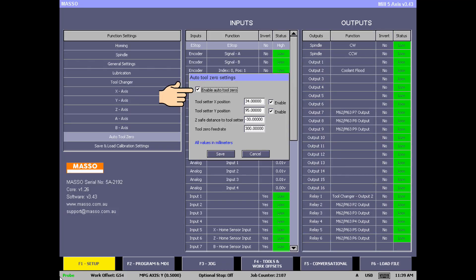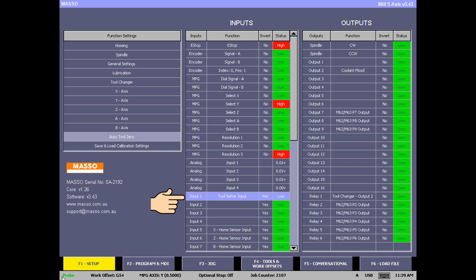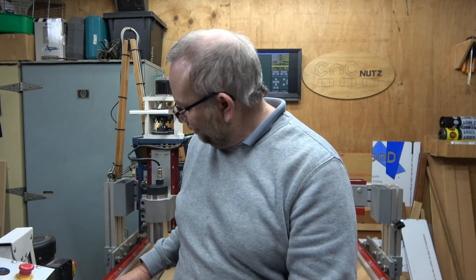Another issue people run into: after homing X, Y, and Z the axis just sits there saying it's homing and nothing happens. What's going on is you've turned on the Auto Tool Zero feature but haven't assigned a tool setter input. Simply turn off Auto Tool Zero or assign an input and attach a probing plate. Note that a probing input is not the same as a tool setter input — for Auto Tool Zero you must have the tool setter input specifically assigned.